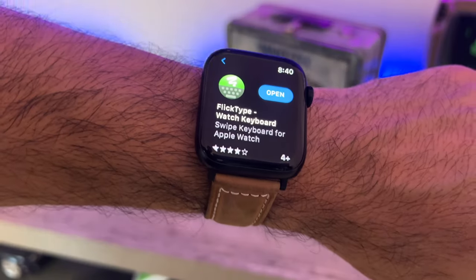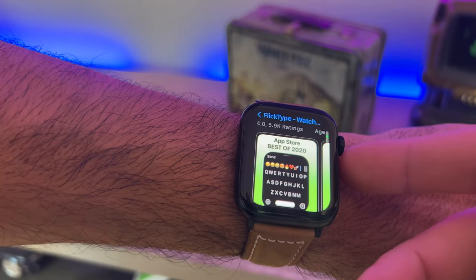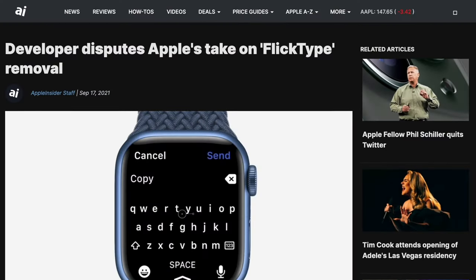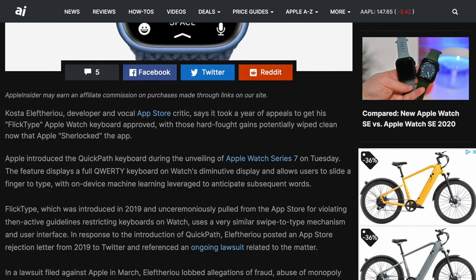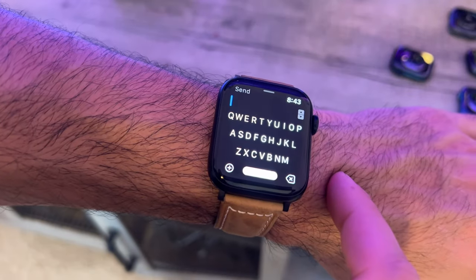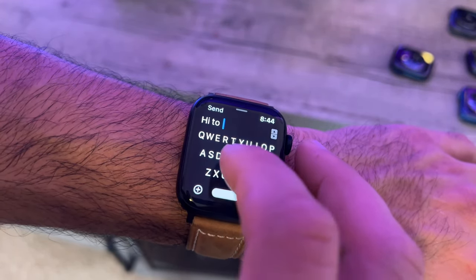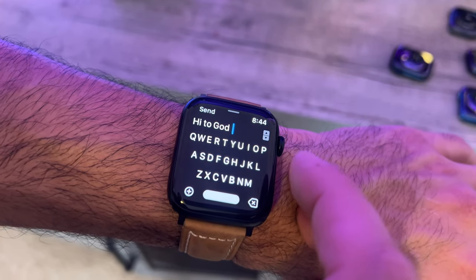That is where FlipType comes into play. It's a free-to-download third-party application you can find right here on the App Store. There is a one-time purchase that's totally worth it in my opinion. This was the app that Apple mysteriously removed last year — when the Series 7 was released, that's when we got the introduction of the keyboard capability that newer Apple Watches with the larger display have access to. But after some legal matters, it's now back on the App Store, and this app is packed with features. As soon as you launch it, you have the capability to use swipe-to-type quickly, and its autocorrection works extremely well.